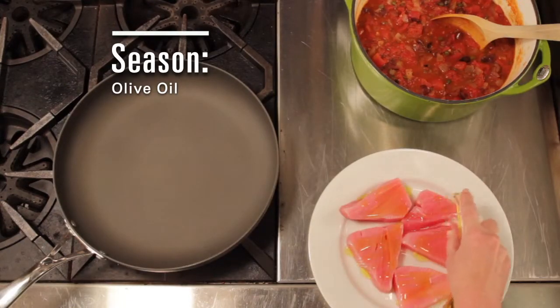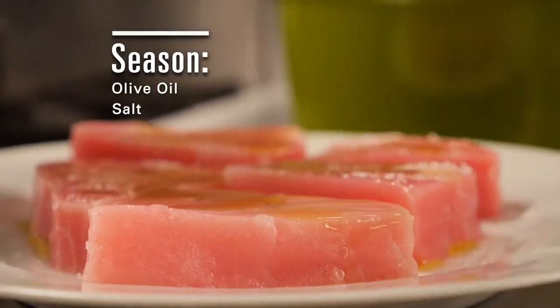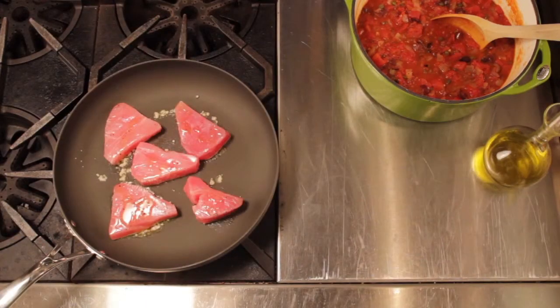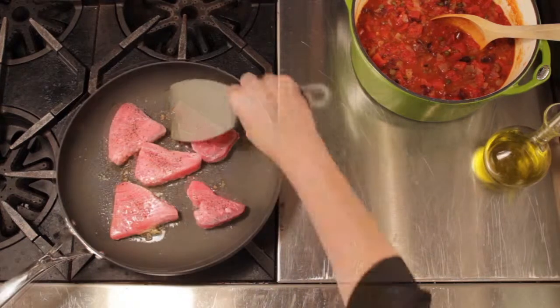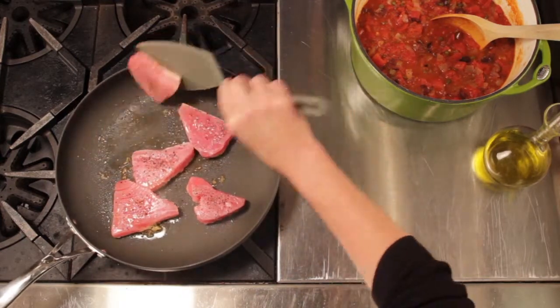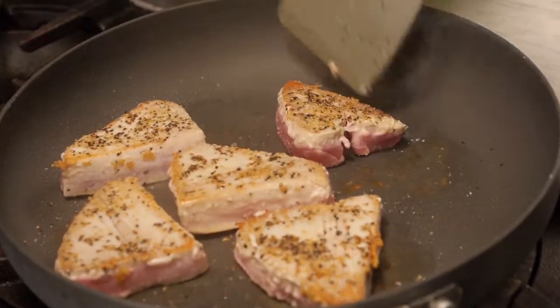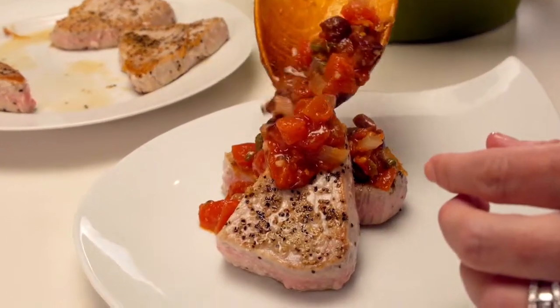Now for the tuna, season the fish with olive oil, salt, and some black pepper. Place season side down in a hot pan and add more salt and pepper to the other side. Now I like my tuna pretty rare, but do it to your liking of course. Top it with your puttanesca sauce and you've got a meal.